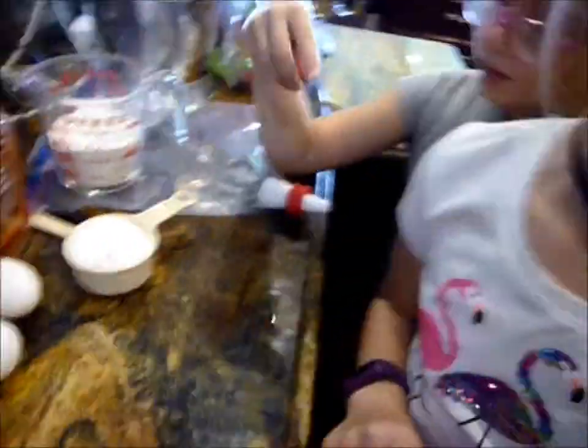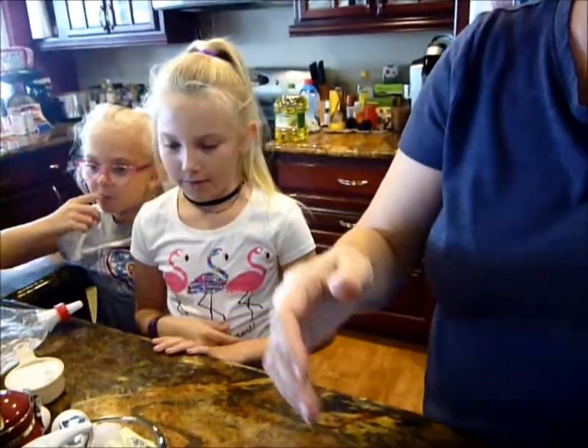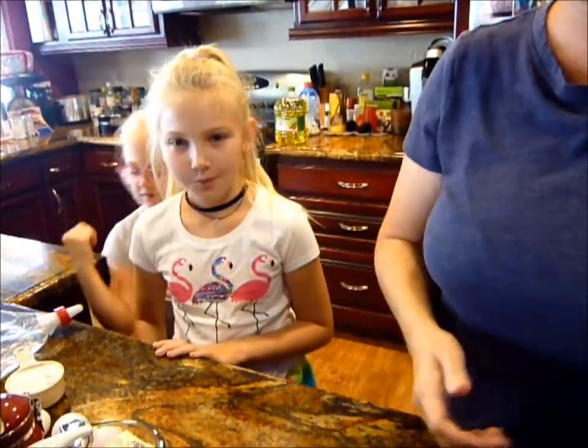Can you stop eating the sugar? Because it's for the recipe. But it's good. Okay, so let's start. Okay, please stop it.